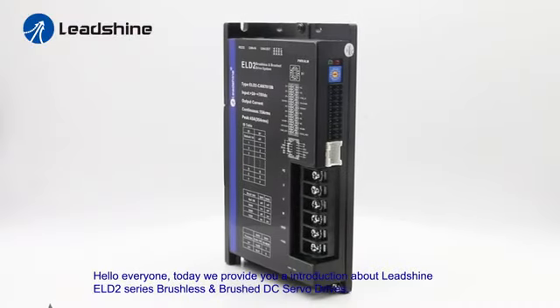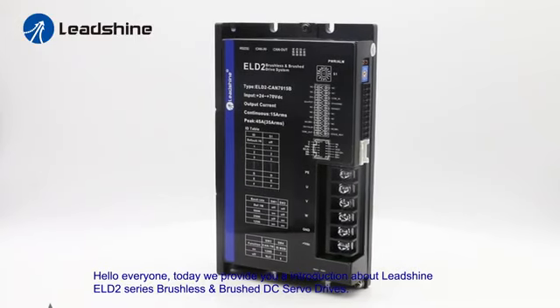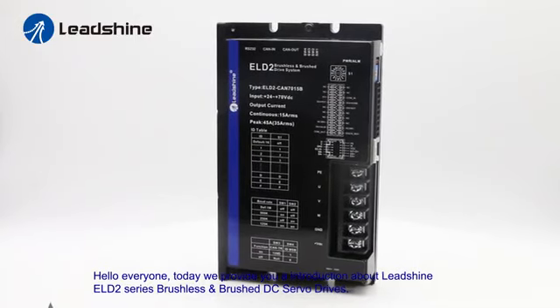Hello everyone, today we give you an introduction about Leadshine ELD2 series brushless and brushed DC servo drives.